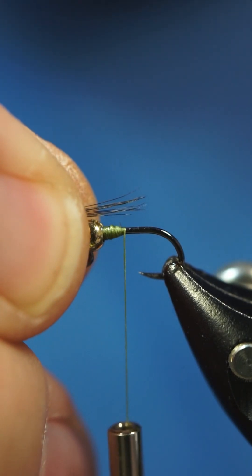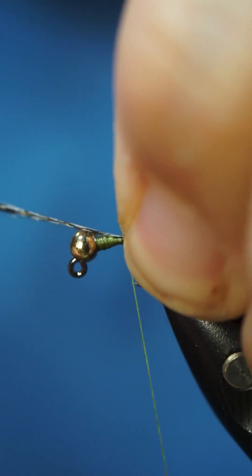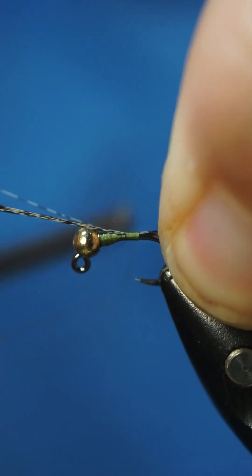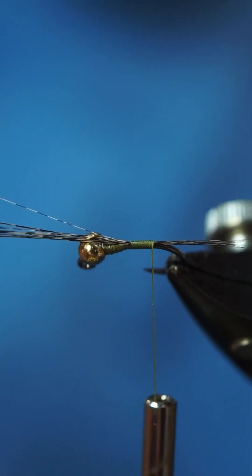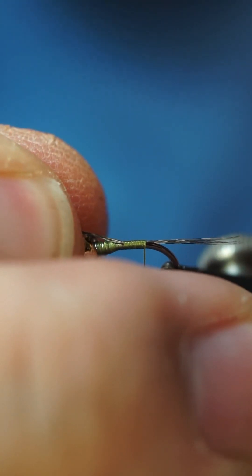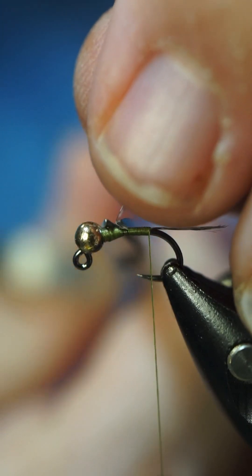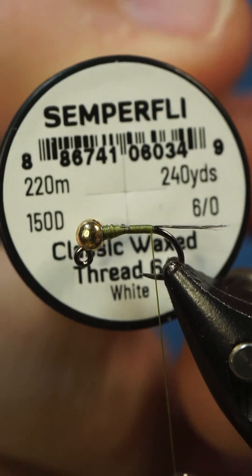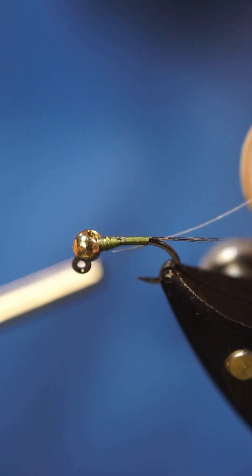Lance says he likes to tie the tail about two-thirds the length of the shank, so we're gonna get that on there. I'm gonna pull that back just a little bit. We're gonna grab some Semperfly 6-0 white thread and get that tied in there.